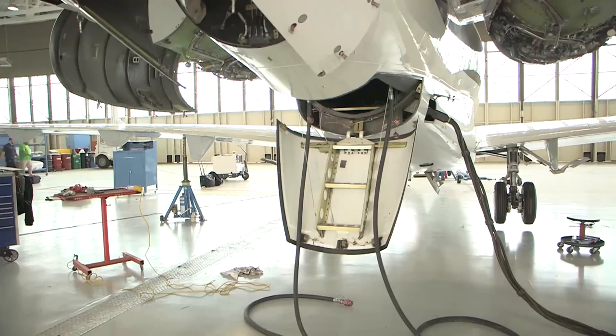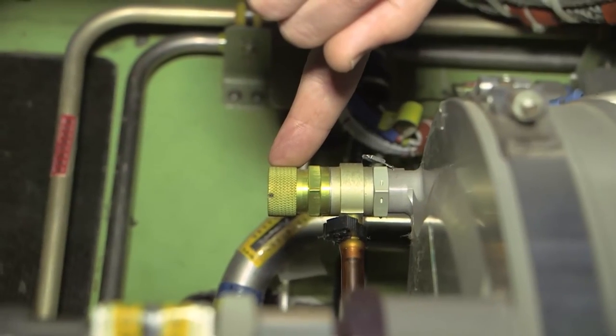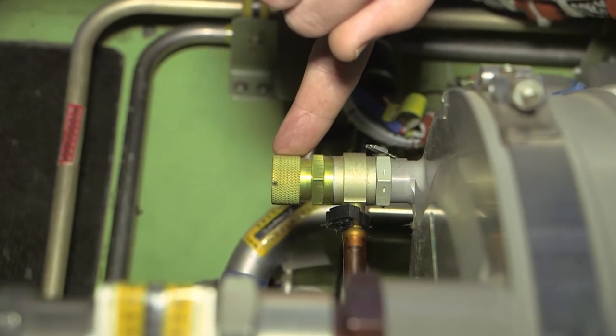To bleed the system after servicing, run the engines to obtain 3000 psi. After you shut down the engines, place a bucket under the overboard drain. Gain access to the aft equipment bay and depress the bleed valves on each system until all the air is out.